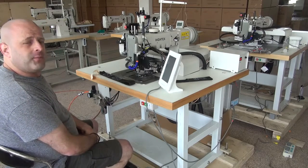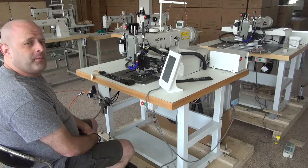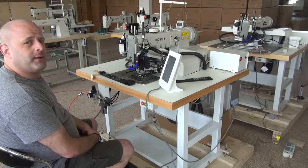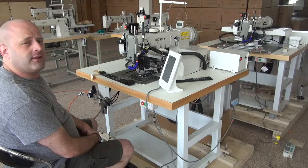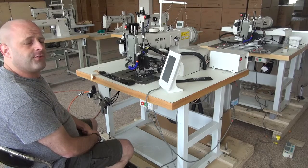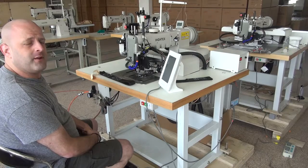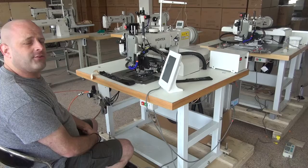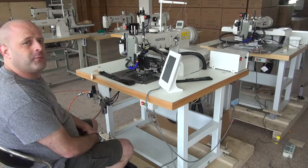This machine is a computerized machine. It's capable of sewing relatively heavy nylon webbing, seat belt webbing, and you can also use it in the sling industry for doing lifting slings for cranes and so forth. You can use it for automotive webbing as well, and any type of flat sewn webbing application this machine would be ideal for.